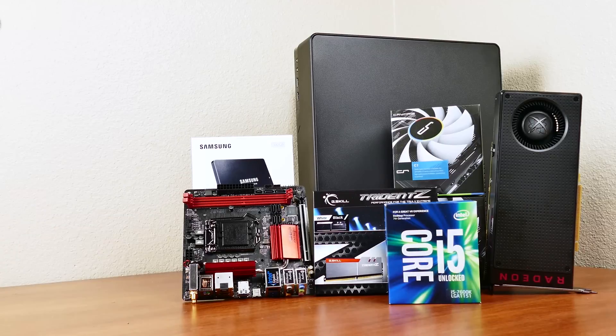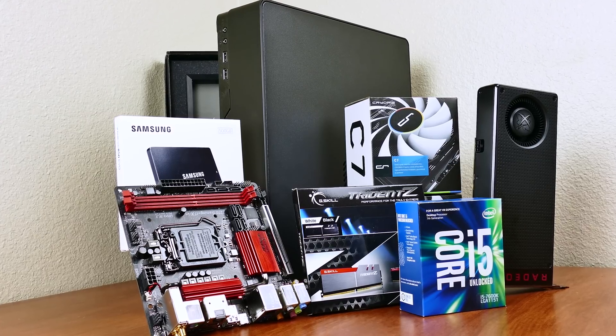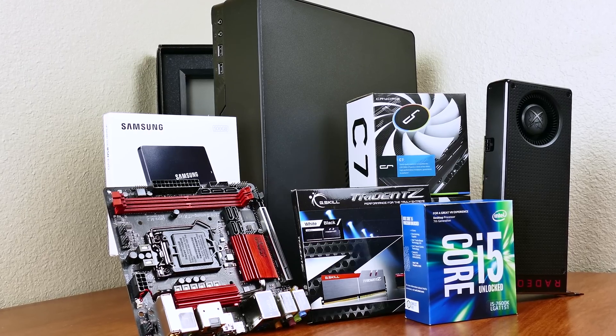So there are your components. You can find them linked in the video description if you're interested in building something similar. Before moving on, I recommend connecting all of these parts to verify that they work prior to building inside the case. You can follow along and exclude the case installation if you'd like to run through the checklist — always a pain to have to remove and reinstall components in the case assuming something is DOA.